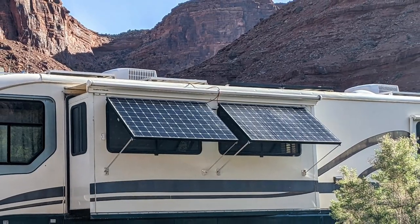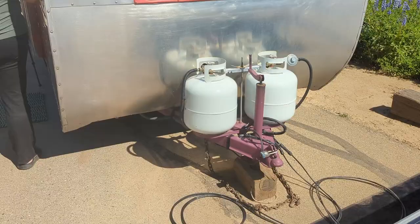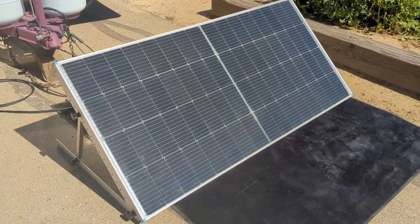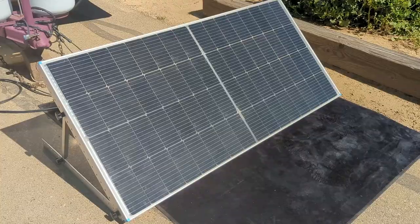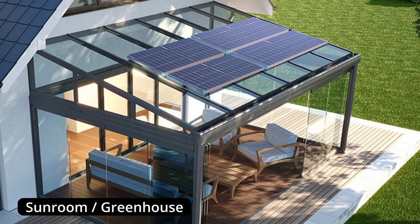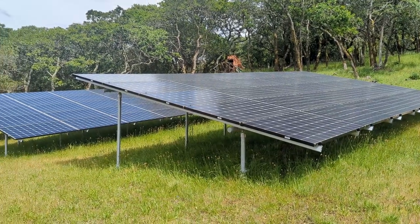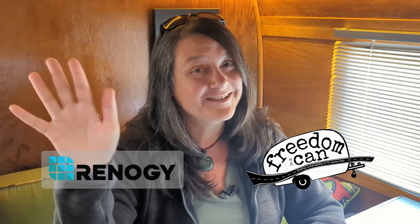Some other options for RV installation could be a side mounted RV window shade or a portable panel that you'd set on the ground, similar to a solar suitcase. For homeowners, these new bifacial panels are an excellent choice for pergolas, sunrooms, patio-shaped covers, and those folks who have their array set up on an elevated tilt mount. Thanks for watching, folks — shoot us your questions and comments, hit that subscribe button, and we will see you on the road.